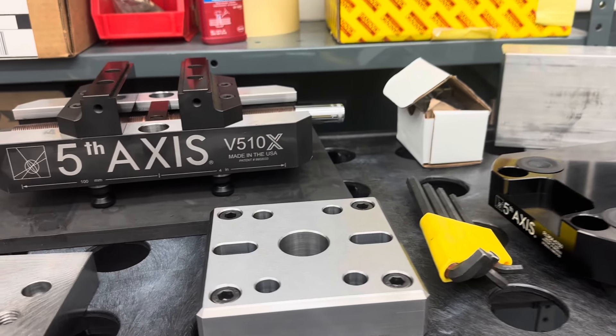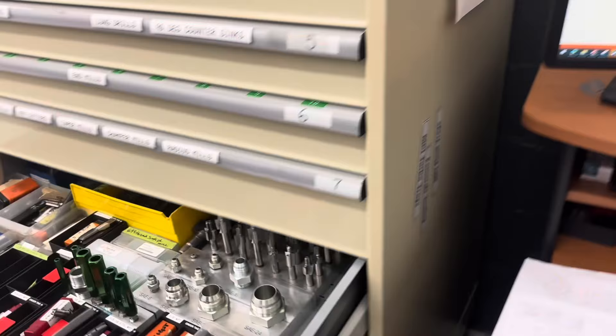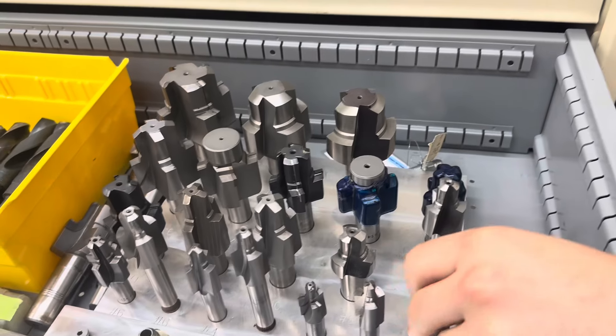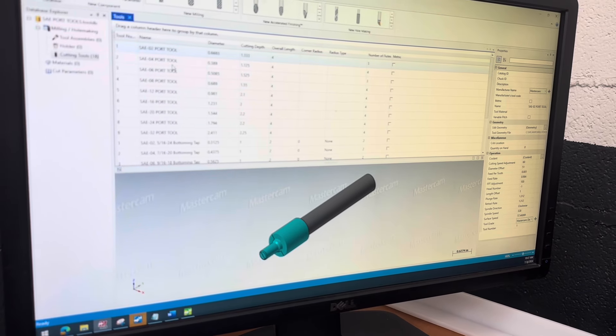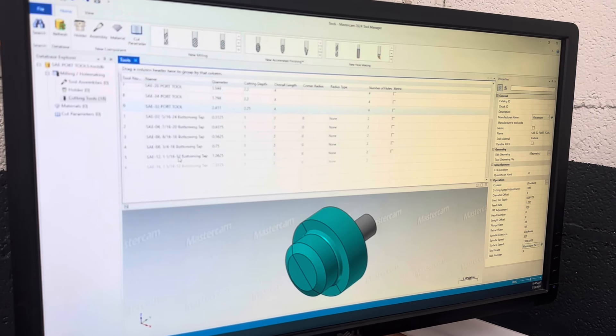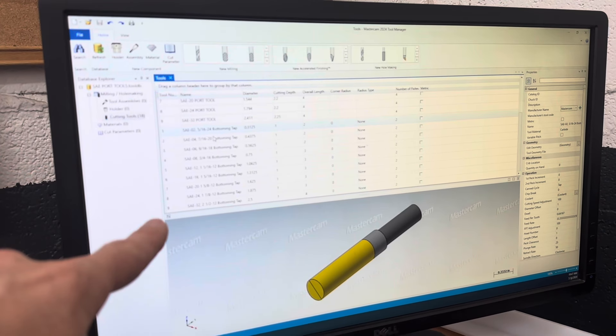This will reduce overall changeovers and just in general improve their efficiency. They're also updating some of the standards, including redoing the tooling library, so tools like these porting tools will now have an accurate model in the system.